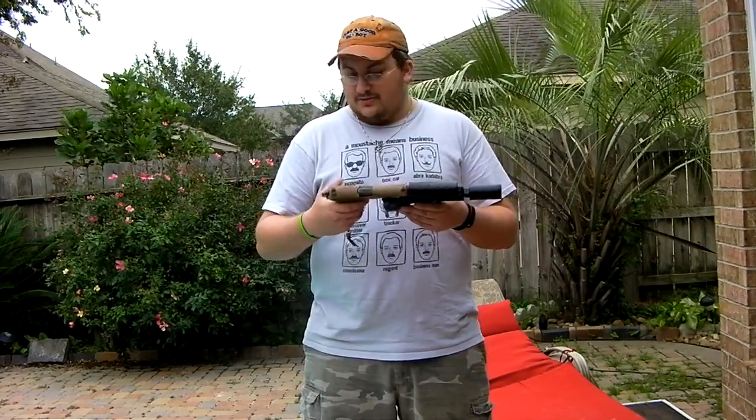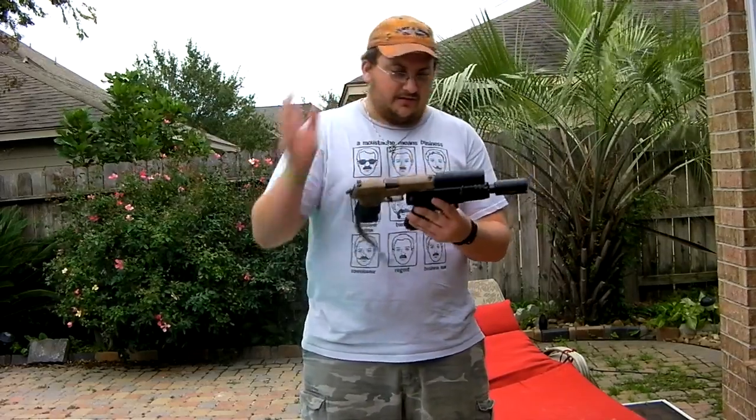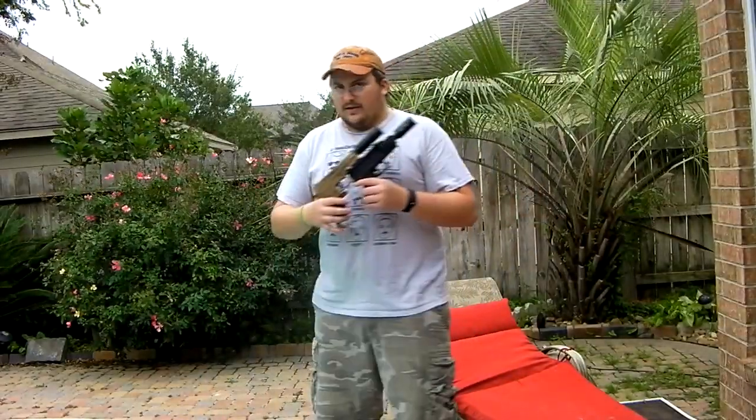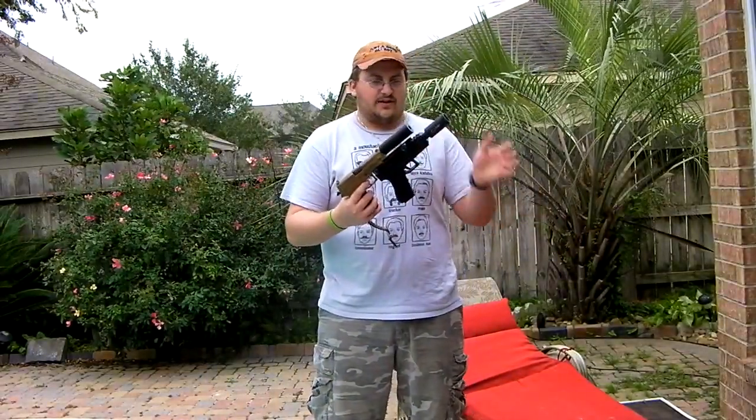This here is a KJW SIG D226. It's been customized and all that good stuff. Sorry if you hear some wind in the background — it's really windy. I'm actually going to move my camera real quick so it won't show the wind. Hopefully I'll be in frame, but this is just a really funny-looking contraption.